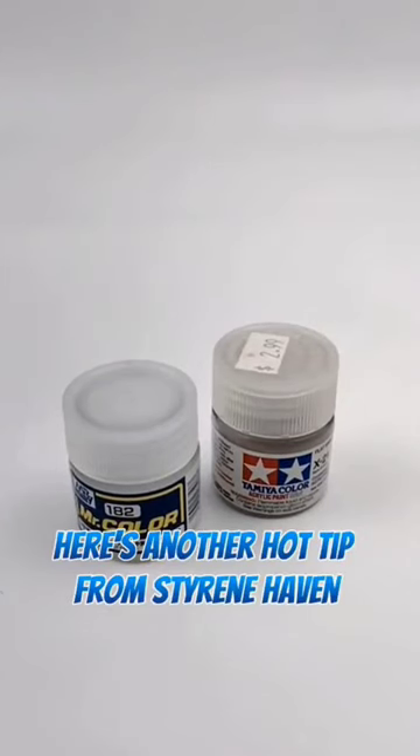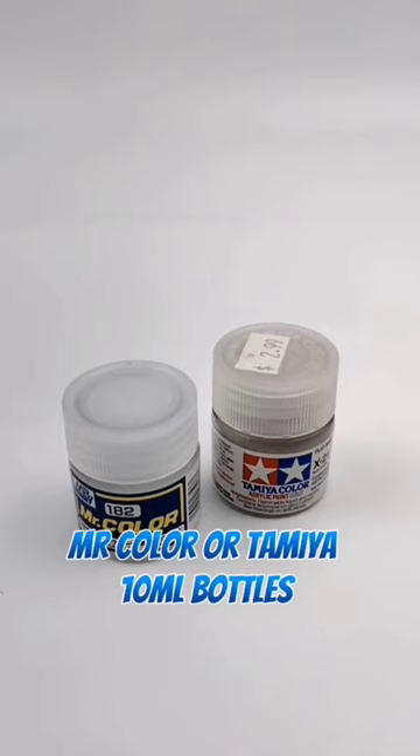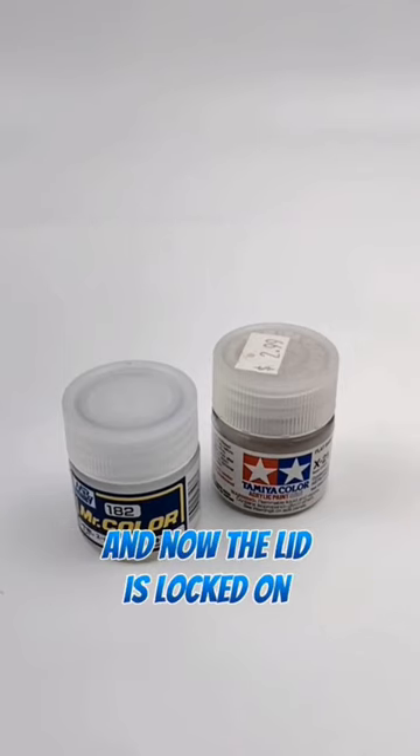Here's another hot tip from Styrene Haven Models. Have trouble opening Mr. Color or Tamiya 10 milliliter bottles because the paint has gummed up the threads and now the lid is locked on?